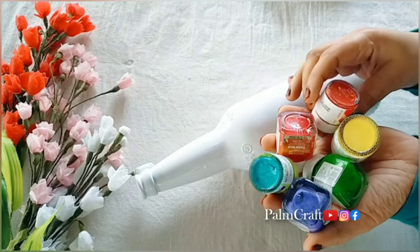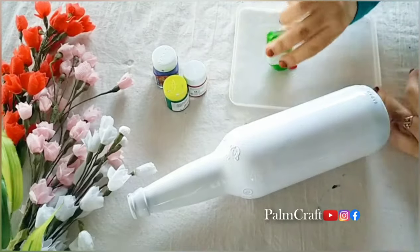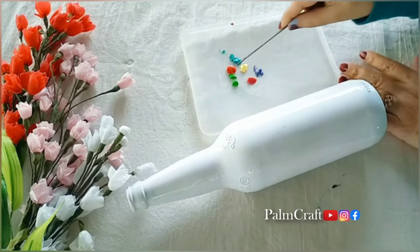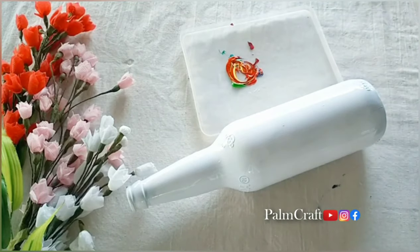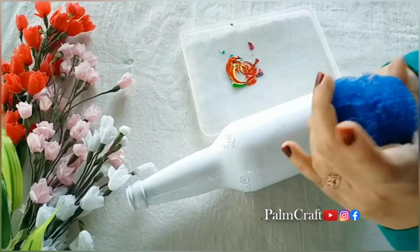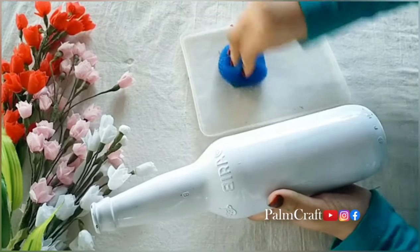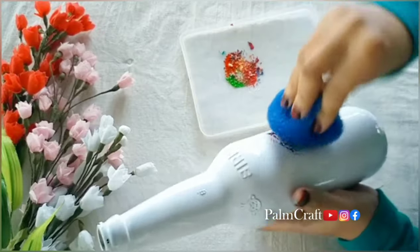I will put acrylic paint in dark blue. I am going to paint a tray with a drop of paint and spread it a little bit with a brush. I am going to paint with a brush.